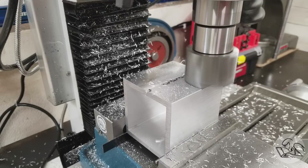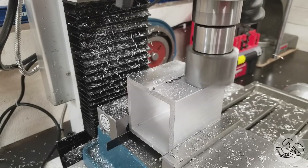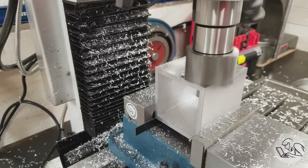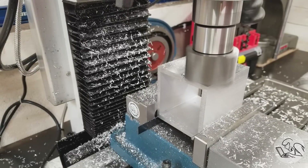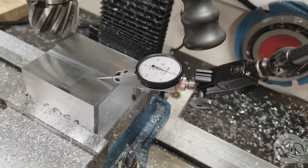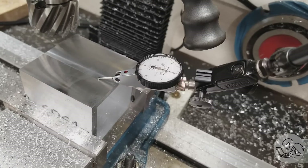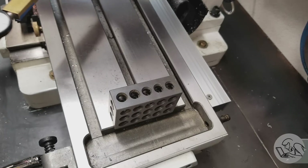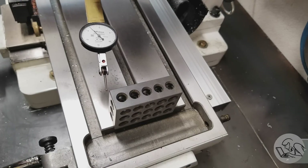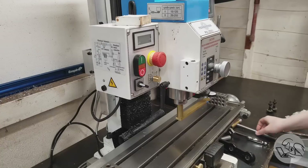My next move was to do those same two cuts with all the same settings but cutting right to left to see if the step between passes changed. If it does, that again points to a tram issue because we're getting double cutting one way and not the other. And sure enough we now have a step of only four or five tenths. So it's starting to look like we may have a tram issue again somehow. I checked it — showing zero on this side, come around to the other side — two and a half thou. Our tram adjustment from last time didn't hold.